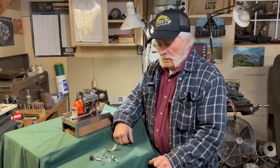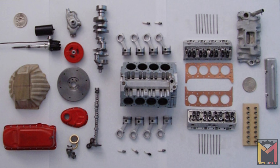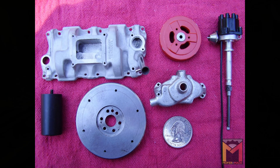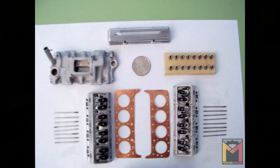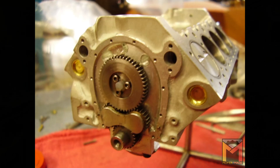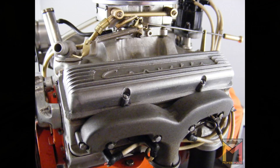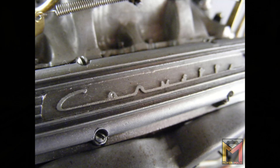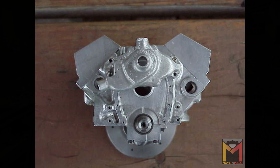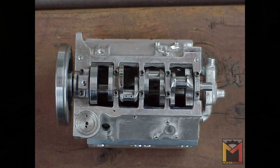To build something like this you need machining skills — lathe work, milling machine operation, and knowledge of heat treating and hardening. You need to know how to work tin and have some casting skills, since the valve covers are investment cast. You'd need to understand how to make wax molds and cast them, which I had to learn myself. Unless you already have experience, you'd need to find someone to teach you these things.